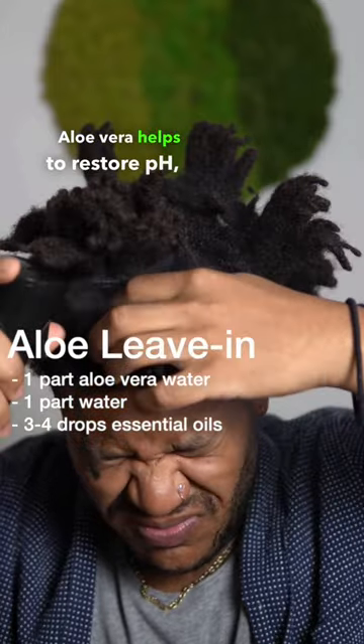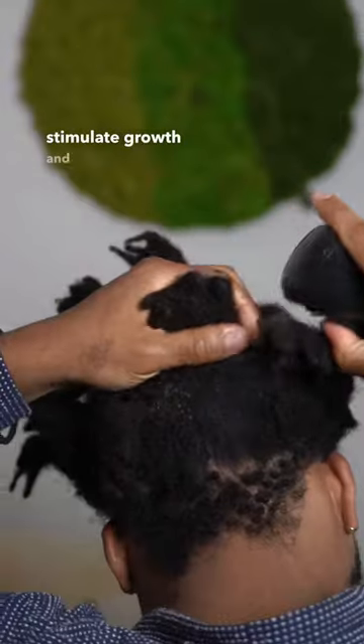Squeeze out the excess water with a towel so you don't make a puddle. Before we air dry, we condition with aloe vera. Aloe vera helps restore pH, essential oils stimulate growth, and it's antibacterial.